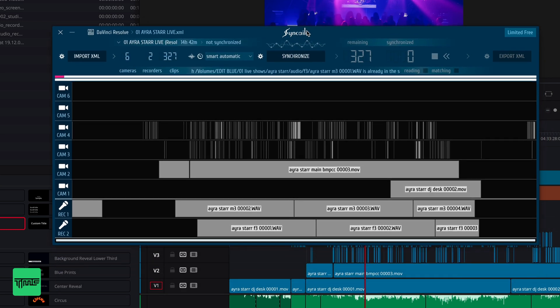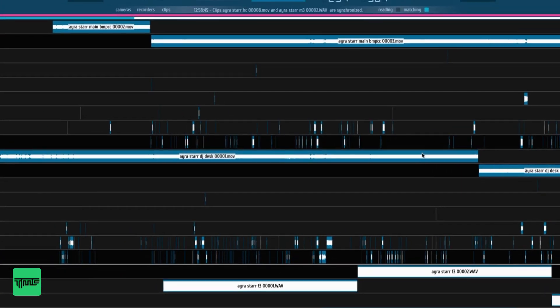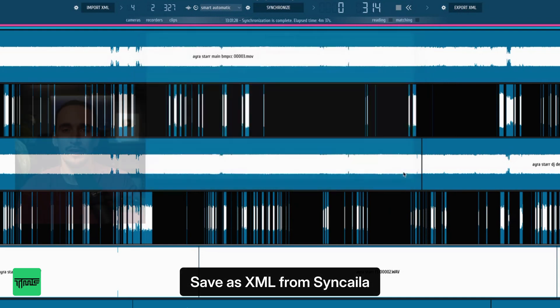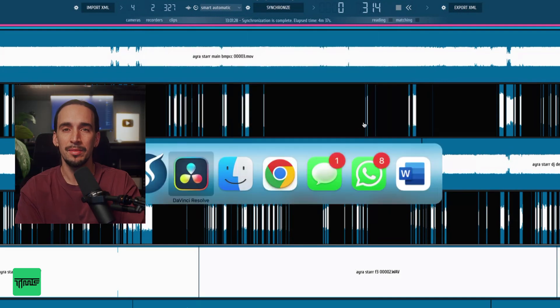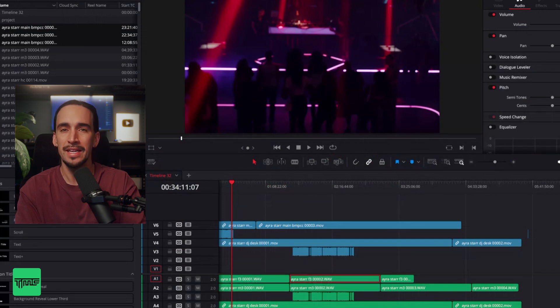Step 3: Hit Sync. In just a few minutes, Zincalia works its magic, perfectly aligning every camera angle and audio track. Step 4: Reimport the synced timeline. I bring it back into my editing software, and I'm ready to start cutting without any delays.